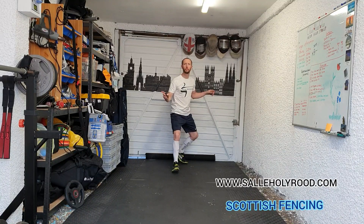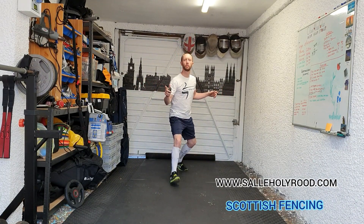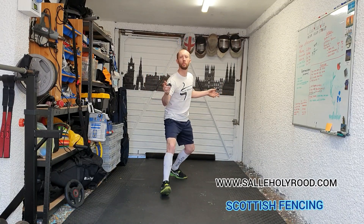This footwork session is focusing on nice small controlled actions with a change of pace and lots of different elements. It's best to use a timer in your sword arm making sure you have a closed line. Nice small controlled steps going forward and back for 30 seconds.